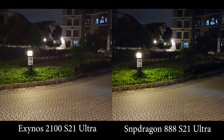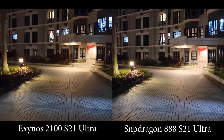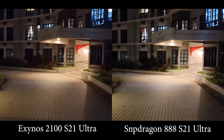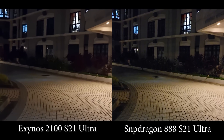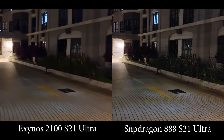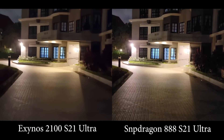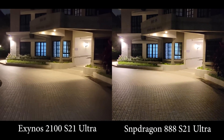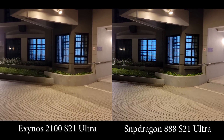Hello guys, this is Golden Reviewer. Right with me I have two Galaxy S21 Ultra — one with the Snapdragon 888 SoC and one with the Exynos 2100 SoC. I'm holding them both in my hands. I've set them both to 4K 30fps and I'm going to test the low light video capability on all lenses on these two devices to see if the SoC matters.